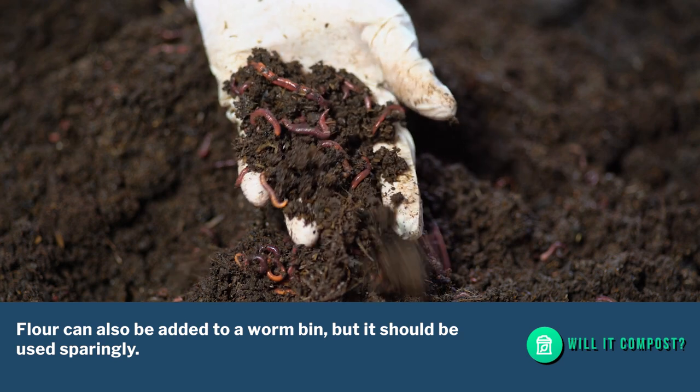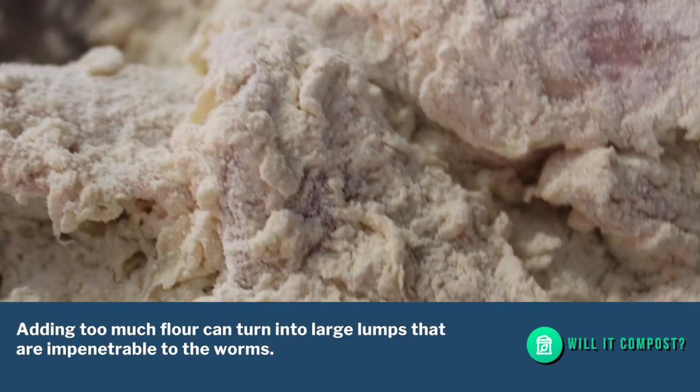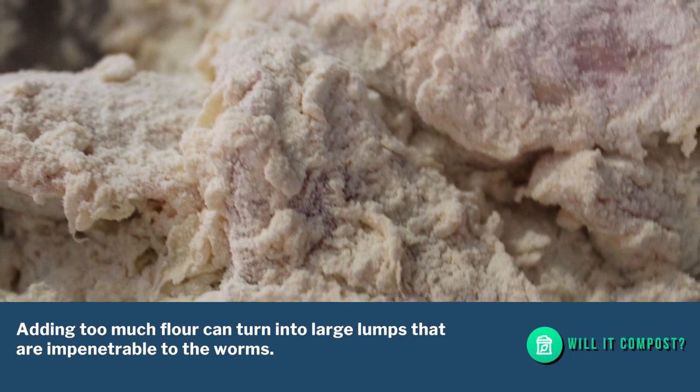Flour can also be added to a worm bin, but it should be used sparingly. Adding too much flour can turn into large lumps that are impenetrable to the worms.